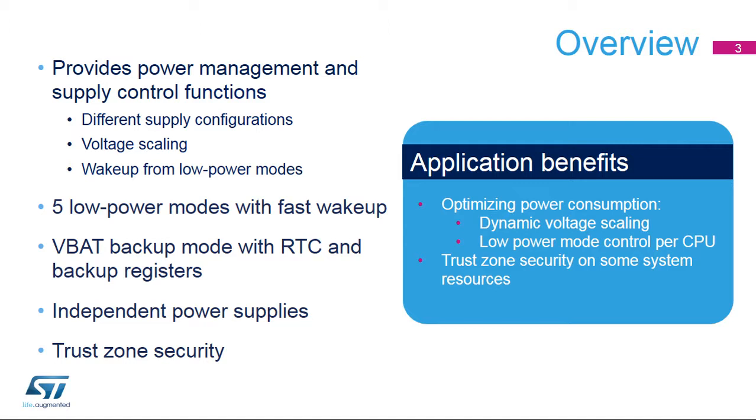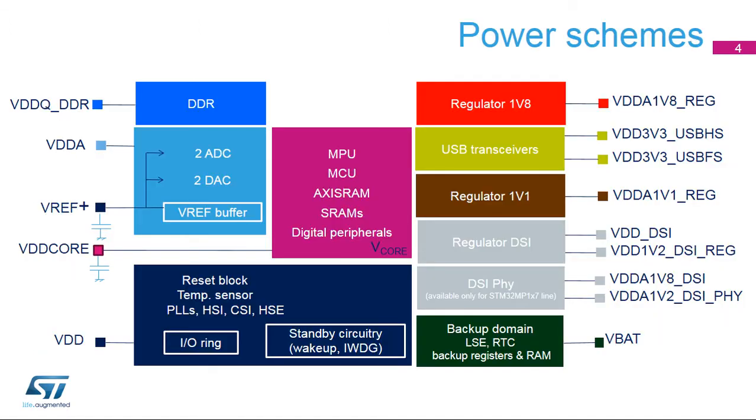Some system resources can be secured. STM32MP1 devices have several independent power supplies which can be set at different voltages or tied together. The main power supply is VDD, supplying all I/Os. VDD also supplies the reset block, temperature sensor, and all internal clock sources. In addition, it supplies the standby circuitry, which includes the wake-up logic and independent watchdog.